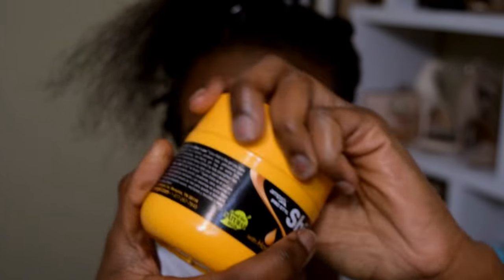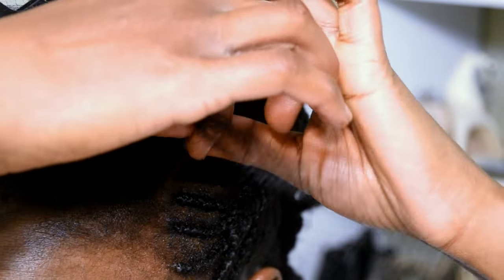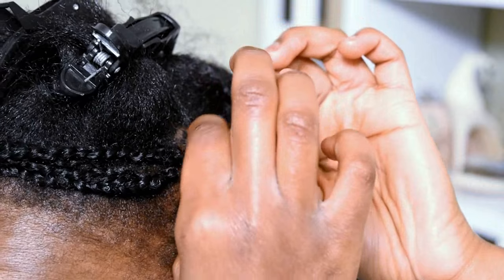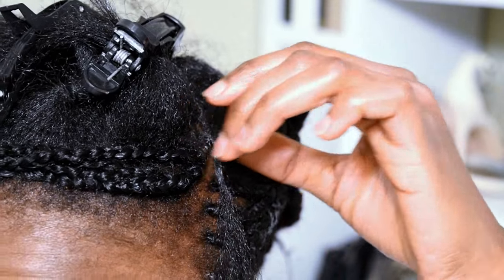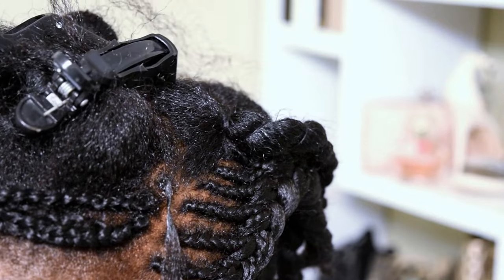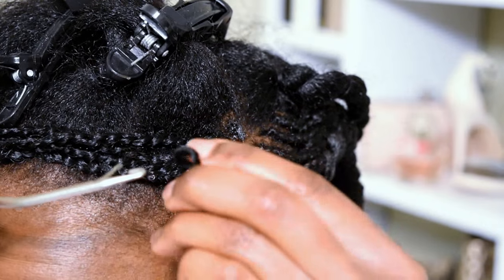Grab some Shine and Jam conditioning gel or some kind of beeswax. Wax matters — it helps your grip game. What you're going to do is put it at the base and just work it in really well. The one I'm using is more like a pomade, so it's not going to be sticky, but it really helps your grip game.